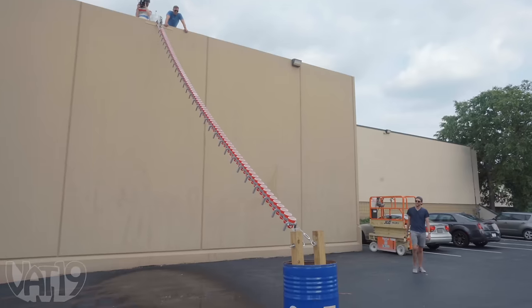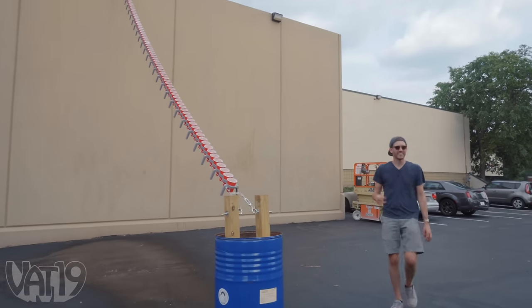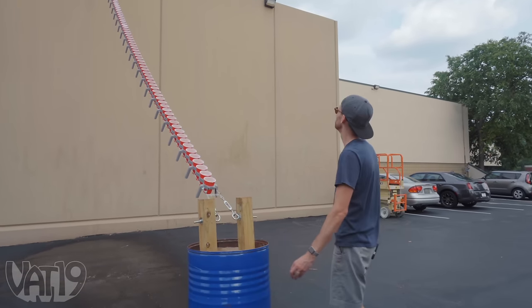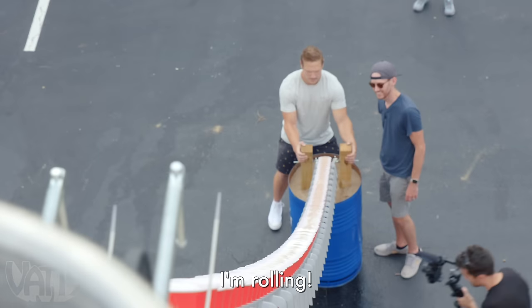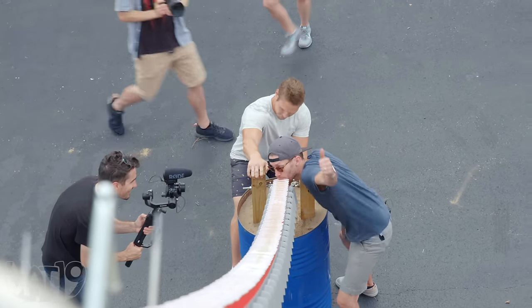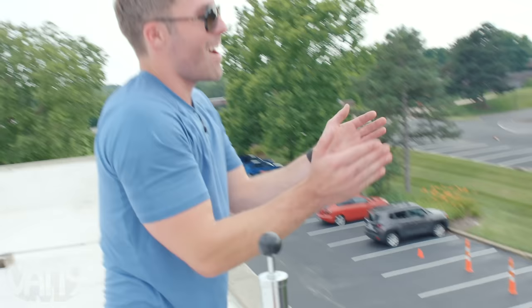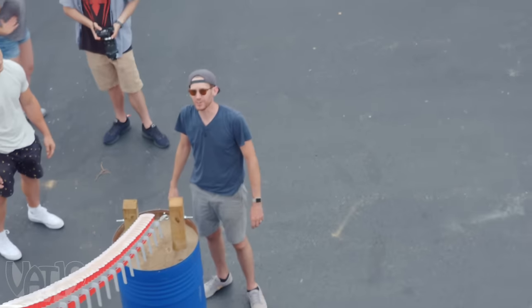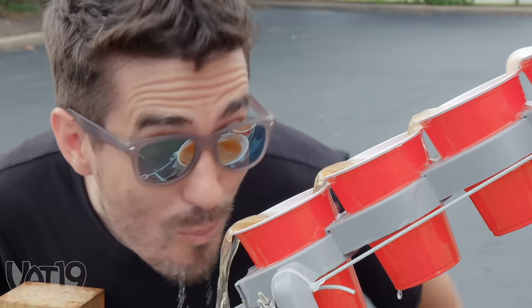So here's my thought — every cup's full. I'll get down there, Kyle will pull, it'll beer fall. Here we go, once the cameras are ready. I'm rolling. Woo! Yeah! We did it. Was it refreshing, Danny? Was it crisp? It was very crisp. We just drank beer off the roof. Roof beer. It worked! We did it.